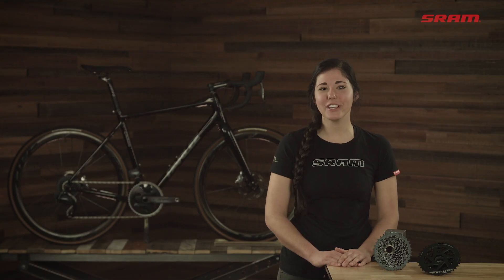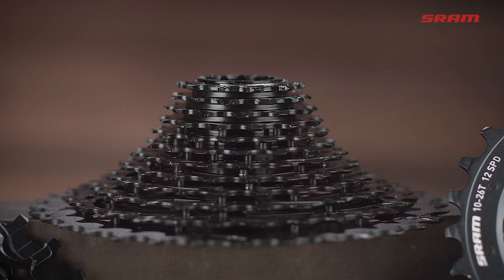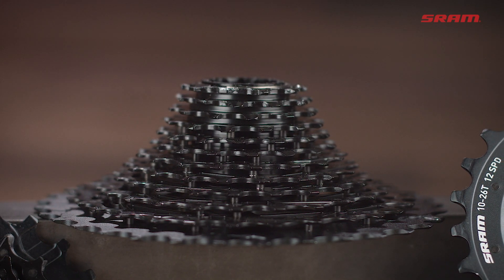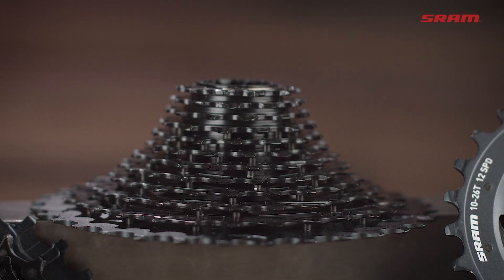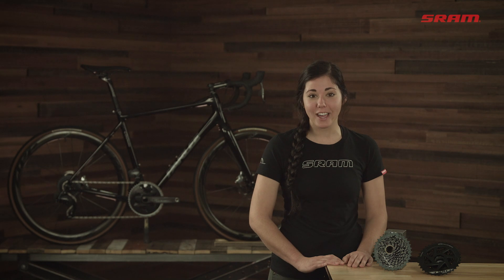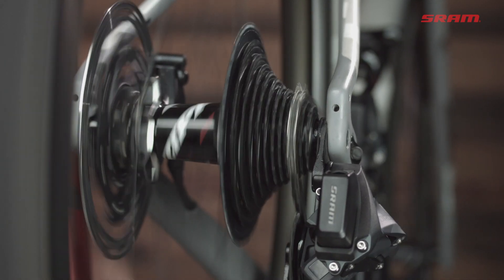The Force XG1270 cassette is made using a combination of our mini cluster and full pin technologies. With this design, all the individual cogs are connected to each other right below the teeth of each cog. This construction method produces a lightweight cassette with stiffer individual cogs for quicker and more precise shifting.